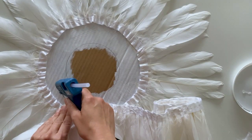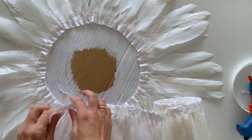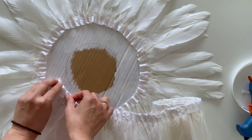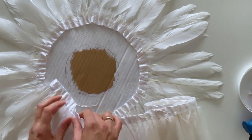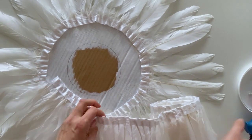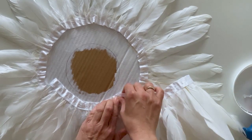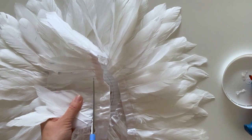Now do the same steps to attach the second layer, going about an inch in from the previous row. For the third layer, cut the feathers about half an inch in from the ribbon.